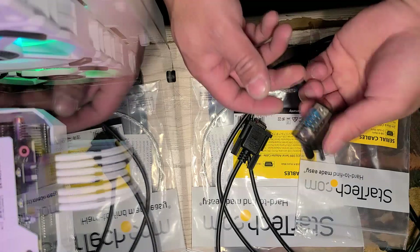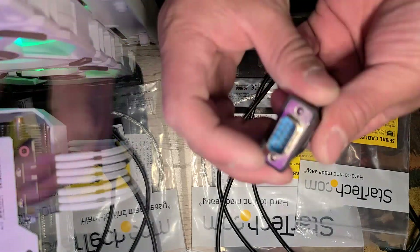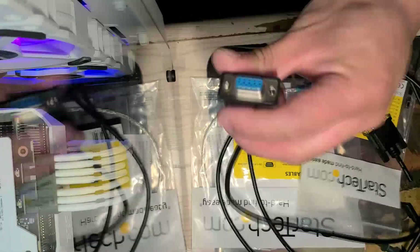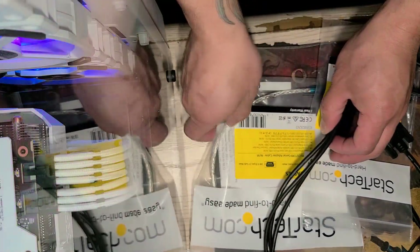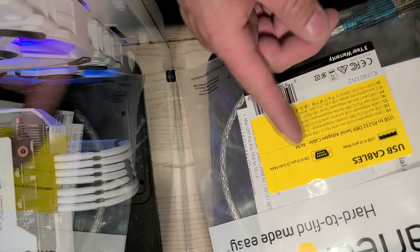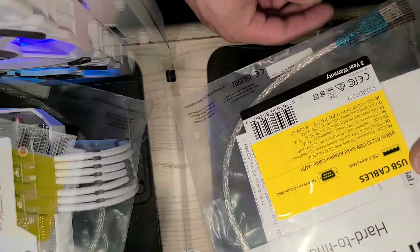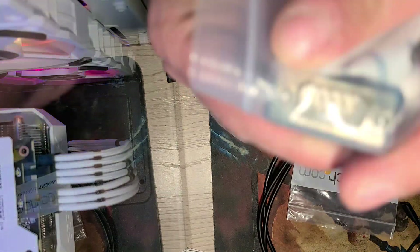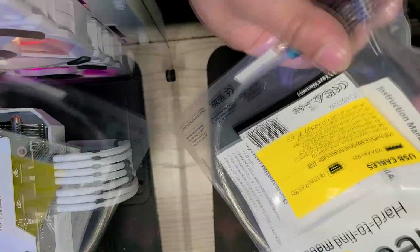I already have it cut — this is the male end, and this is the female end. I also bought a serial adapter cable to USB, but you only need this if your laptop doesn't have a serial port, which a lot of laptops don't, so you'll probably need it. This is the USB end that goes into your computer.